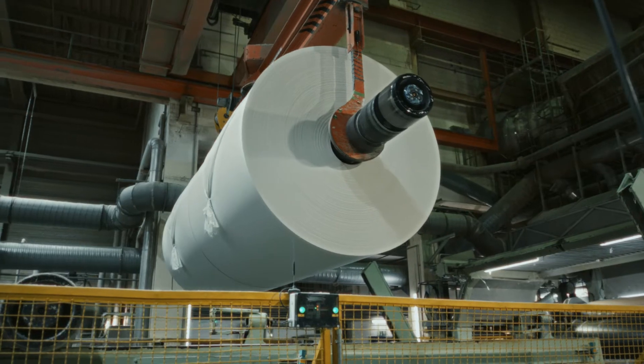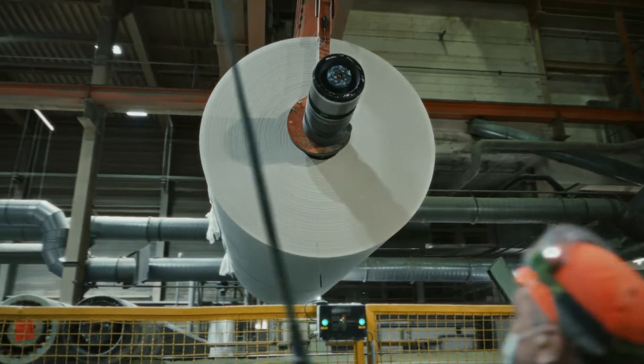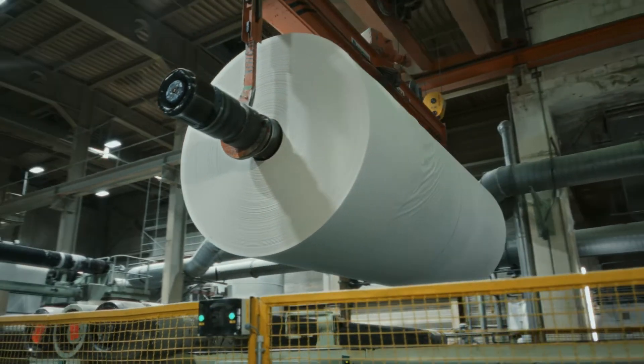The result? Giant parent reels, which are 2.6 meters wide and weigh 2 tons.